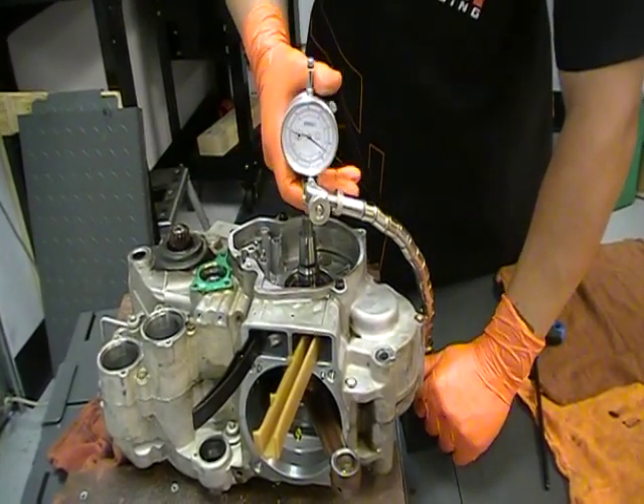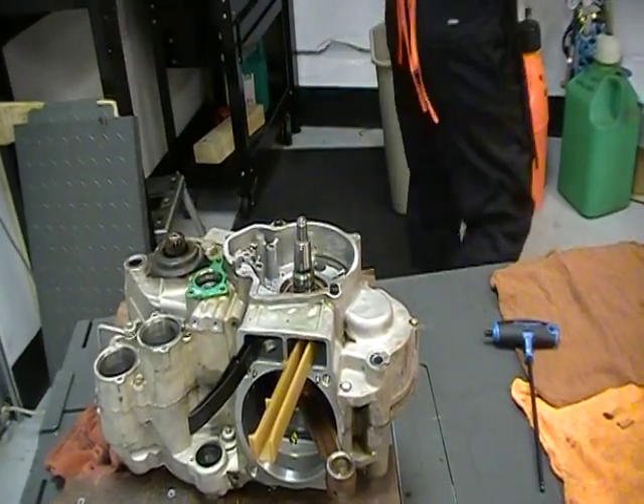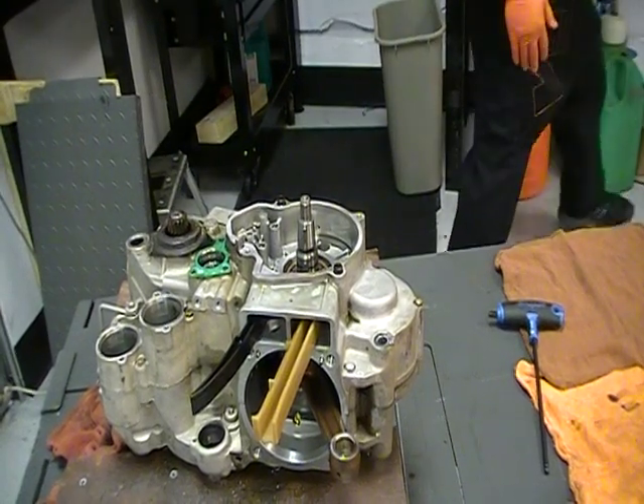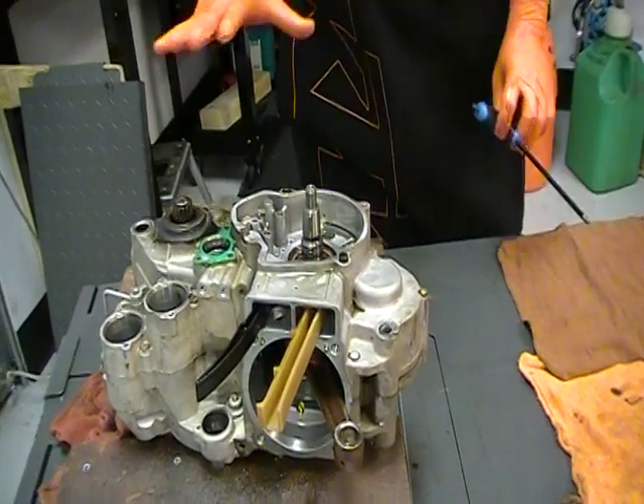So that's how you do that. I'm going to go ahead and remove this now, and we'll move on to actually splitting the cases.